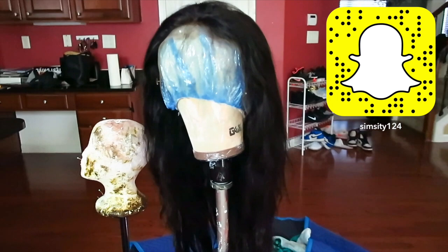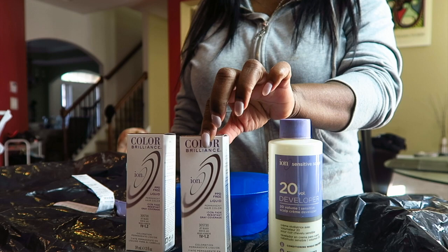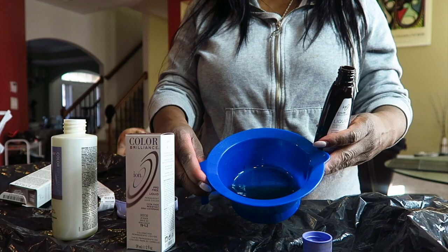Hey guys, what's up, it's your girl Simone Charisse and today in this video we are going to be dying this hair jet black. This hair is provided by Wiggins Hair. We're going to start off with one bottle of 20 developer and two boxes of jet black dye from the company Ion. I had to use these dyes because they are permanent and they make your hair look nice and sleek. Start off by pouring this entire bottle into the bowl and then with your 20 developer you want to fill the entire little brown bottle up.